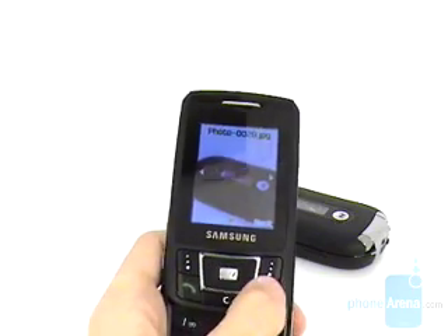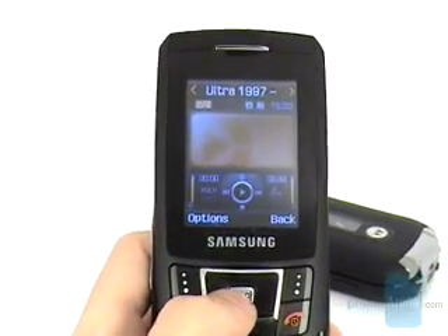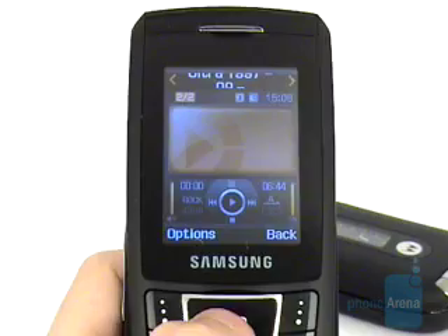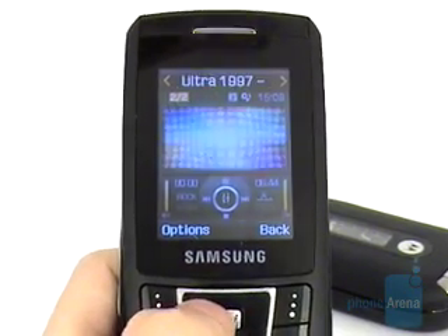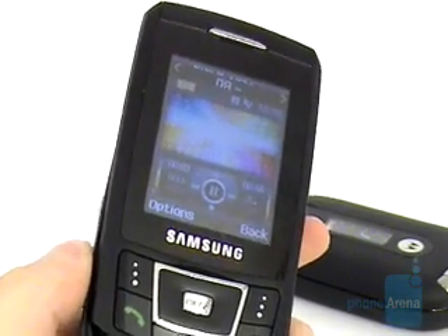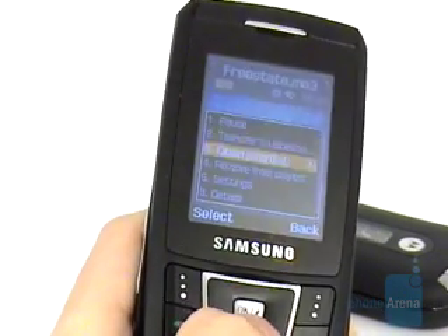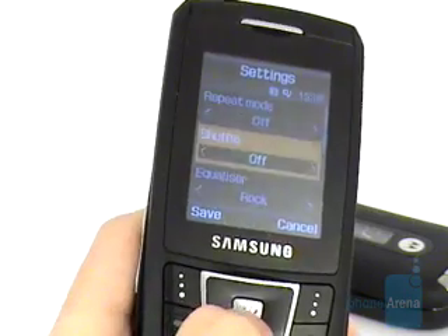The music player is not the most convenient we have seen, but it works well and the quality of the headphones is above average. We would still like it if the manufacturer shipped an adapter for standard headphones in the box. You can change the visualization or the equalizer presets, with the latter affecting the sound.